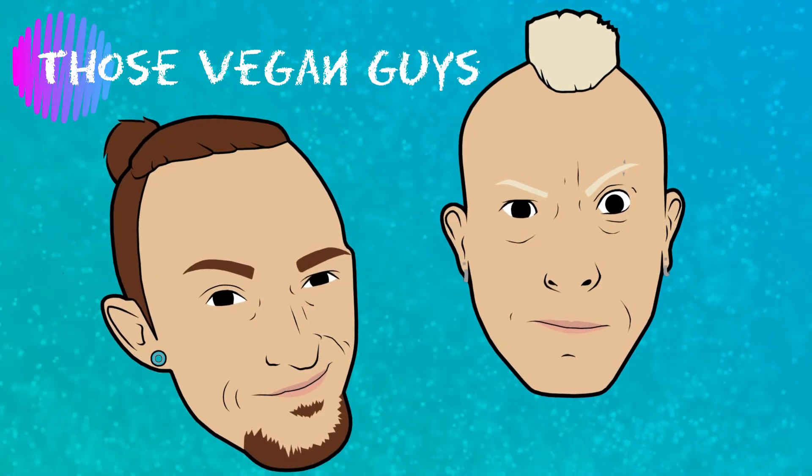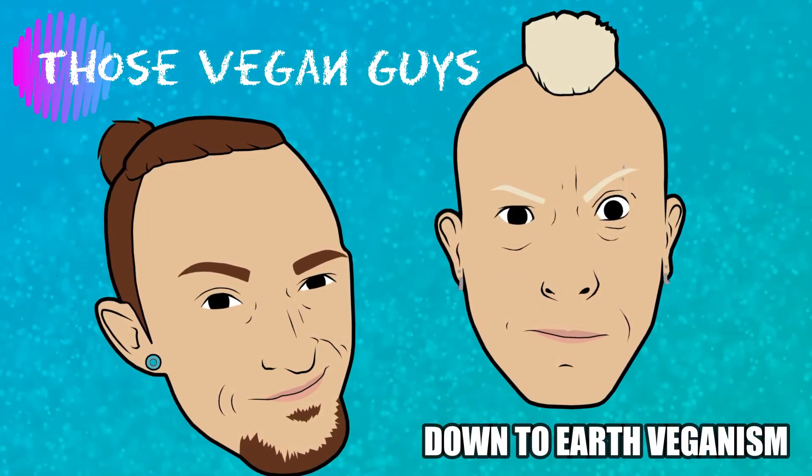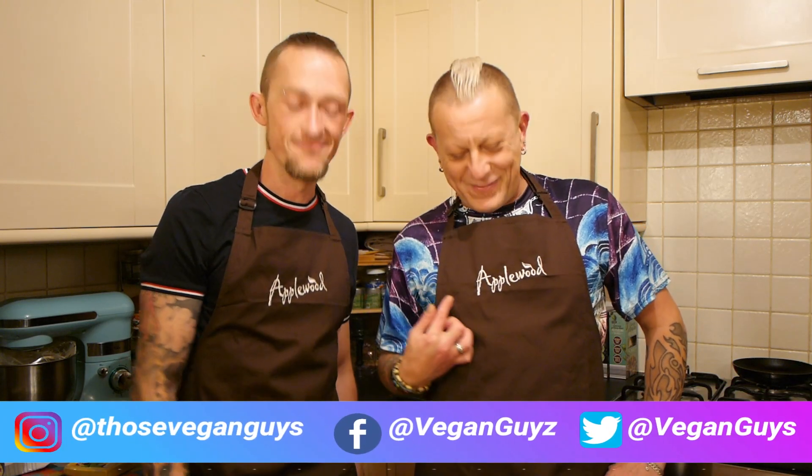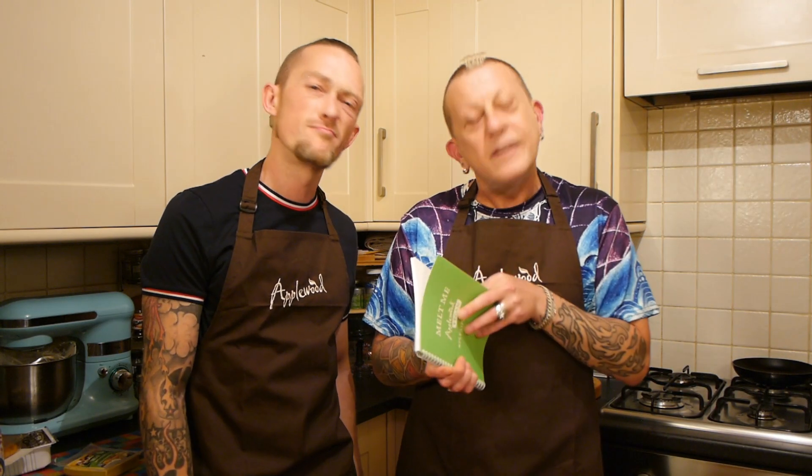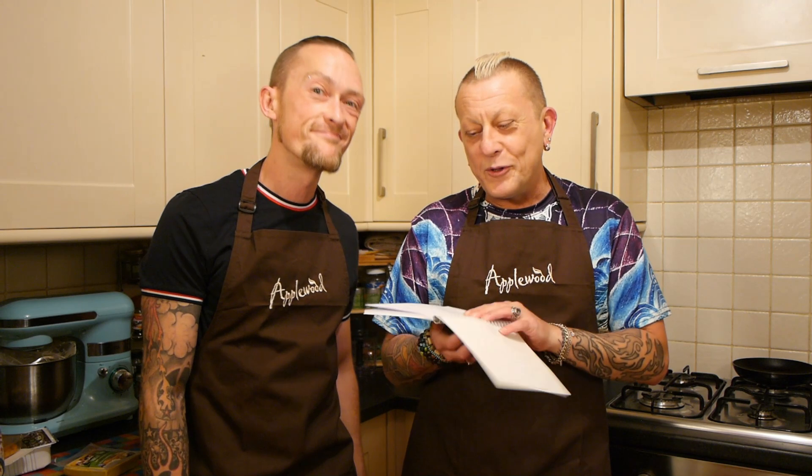Hello there, I'm Paul. I'm Jason. And together we are Those Vegan Guys, wearing our fancy Applewood aprons. And of course, I've been writing lots of very important things in my Applewood vegan book.